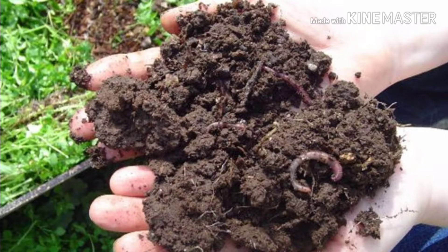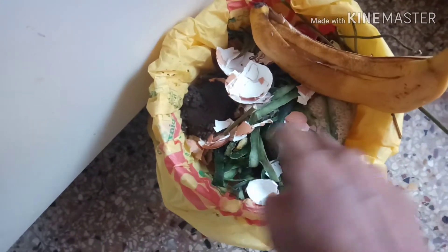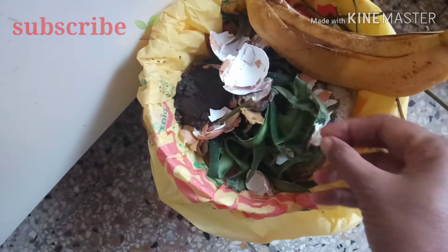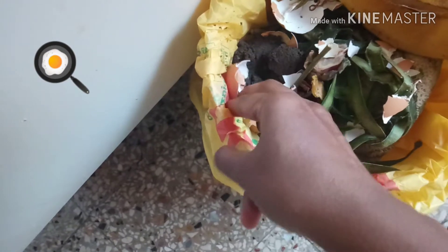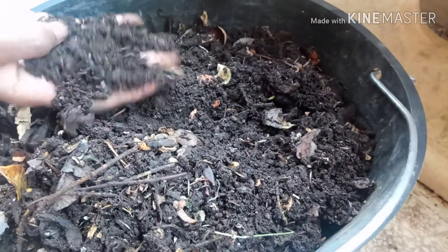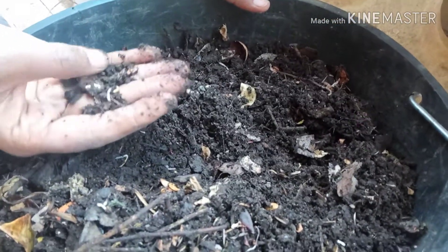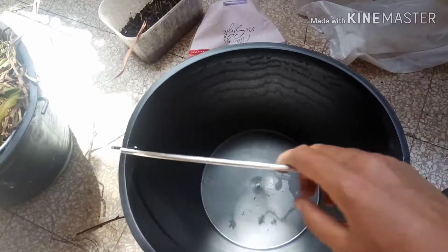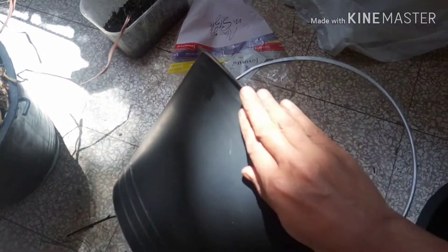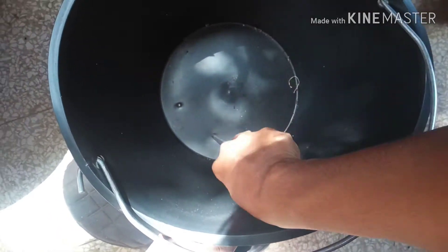Hi, I am Ansi, welcome to my zero budget balcony garden. Today I am going to show you the easiest and fastest way to compost without any odor or flies by composting kitchen scraps and other food waste. You are not only making compost for your plants but also helping the planet. You can do this composting even in your little balcony, as there is no bad smell, so even if you live in an urban area or apartment you can still compost.